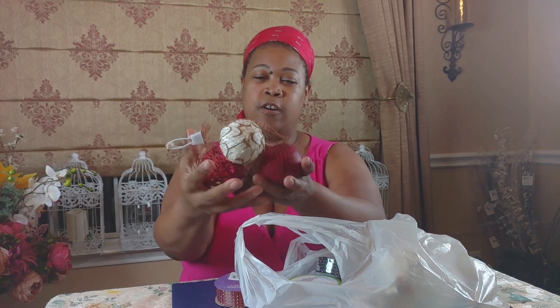Good evening everyone and welcome to Raina Moe's Designs. Tonight I'm going to share a haul with you from Dollar Tree, so if that interests you please continue watching. It's an impromptu video but I just had to get on here and show you guys everything that I found. First and foremost, I found these natural gourds.